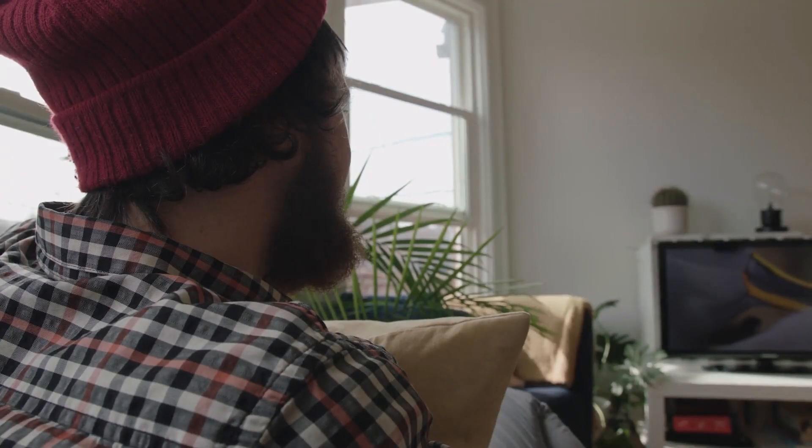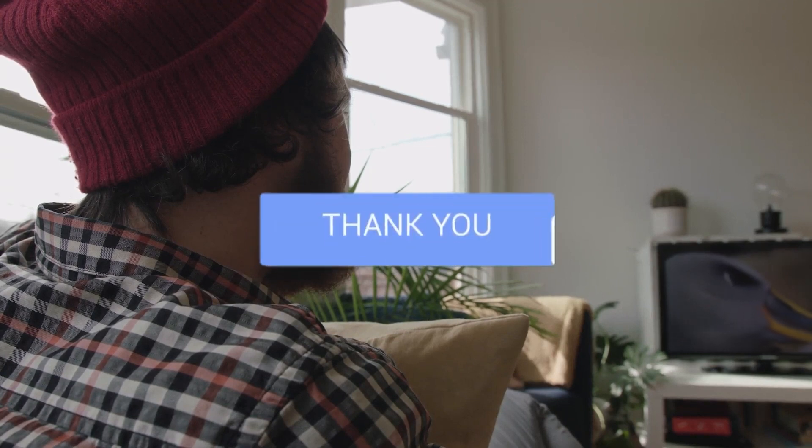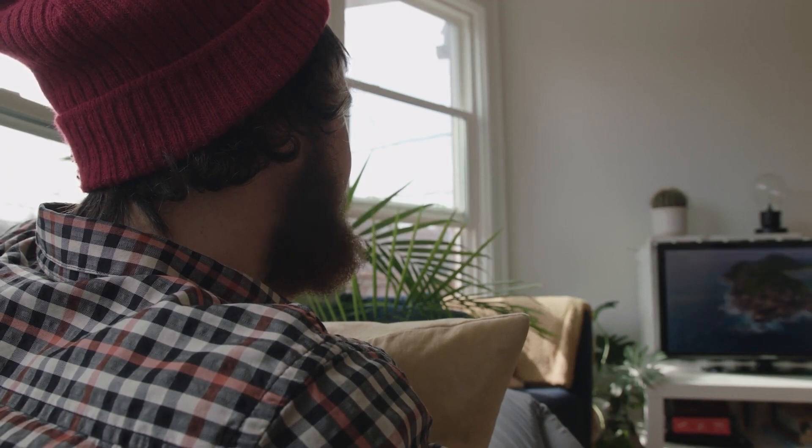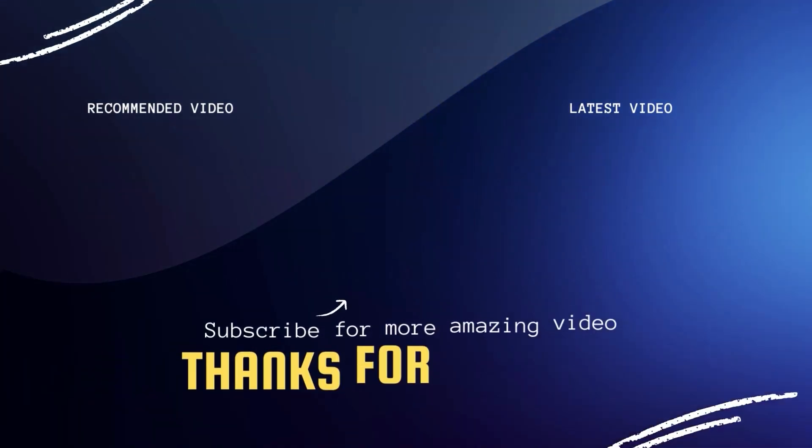Hopefully this video was helpful to you. If it was, click a thumbs up and go ahead and subscribe to my channel. I make tech videos all the time and I would love to have you back in the next one. Take care.